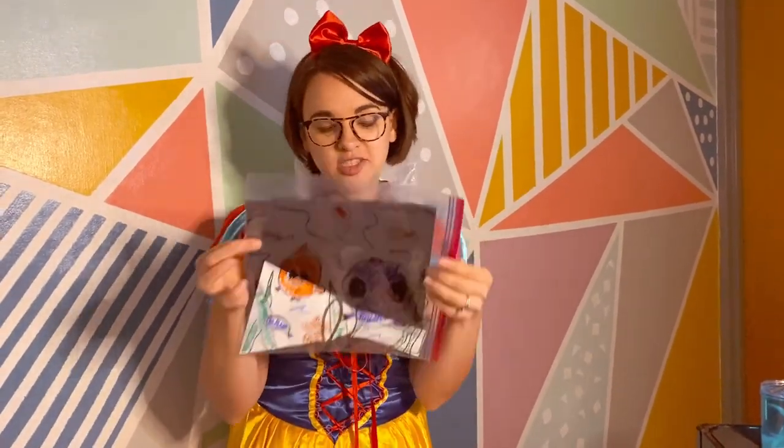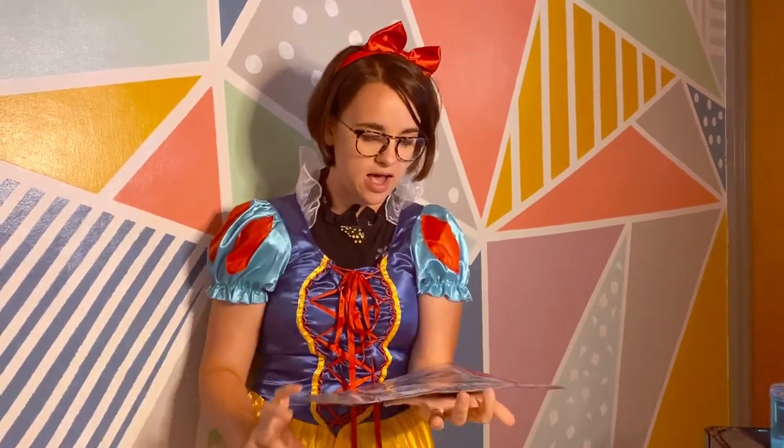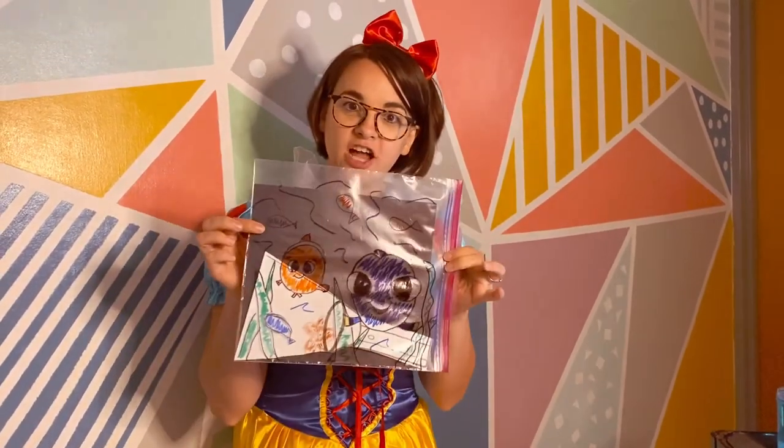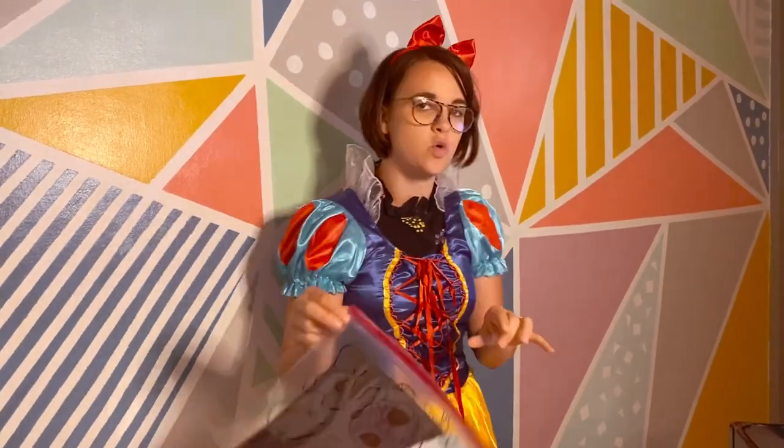That is our Finding Nemo / Finding Dory project for today. Next week we are doing a Fourth of July summer themed week, so we have a lot of fun stuff planned for you. We hope to see you next week — have a great weekend, bye!